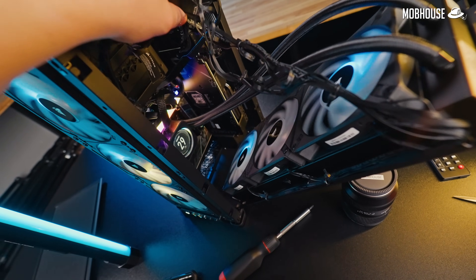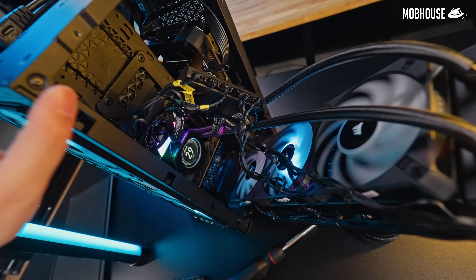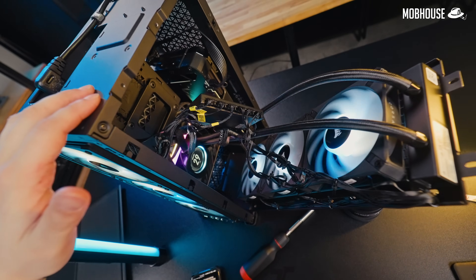That's at least one to two hours of cable management time that you're saving. Also, clearing up all that cable clutter could positively impact your system's airflow, especially in a smaller build like this.